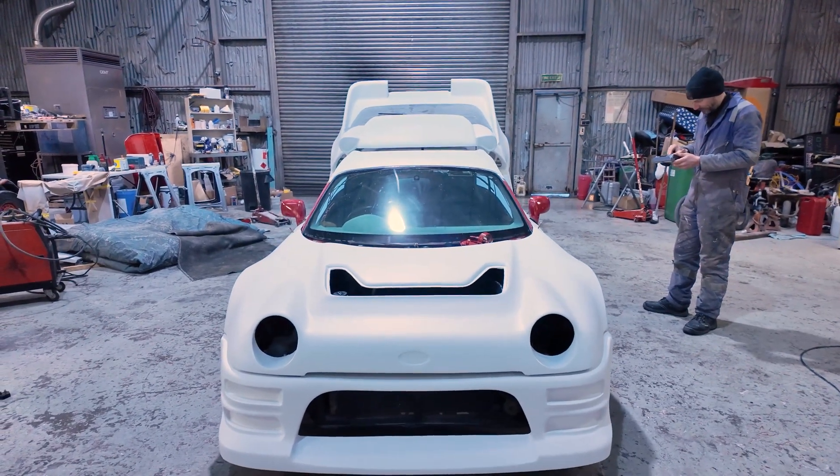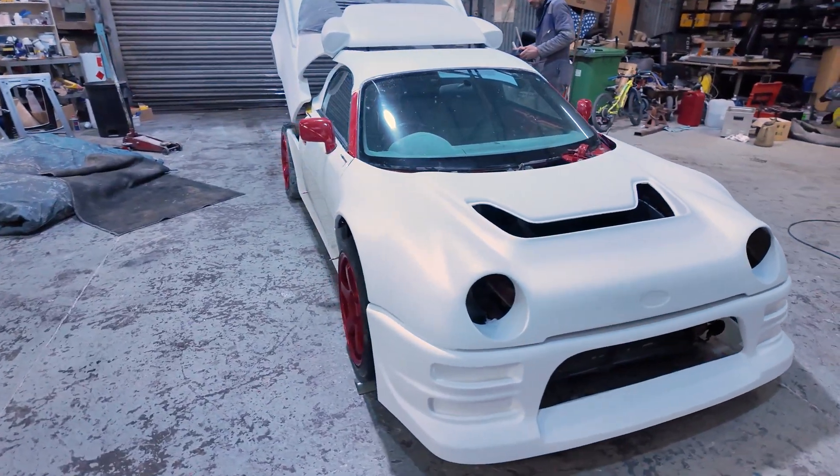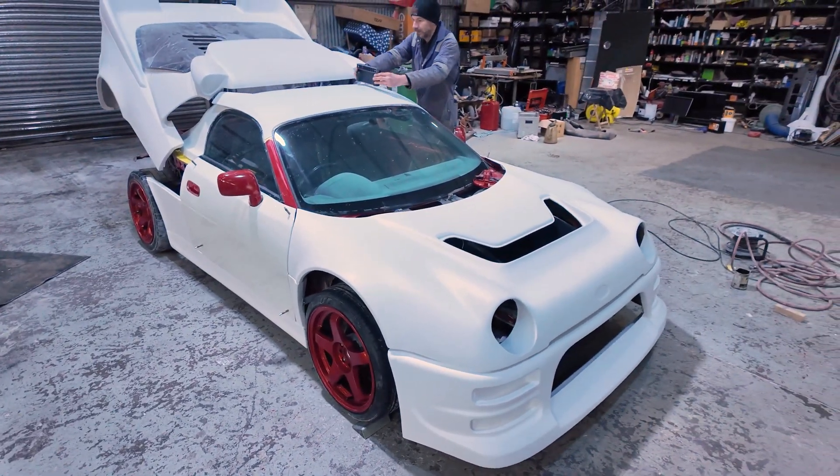So obviously it's in primer and looking awesome. Quite like the matte white, actually. It'd be a nightmare to keep it clean, though.